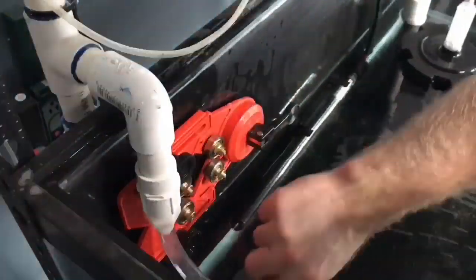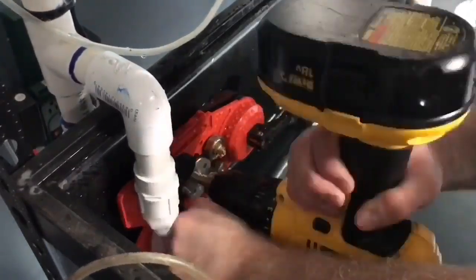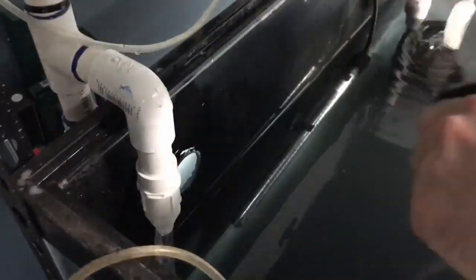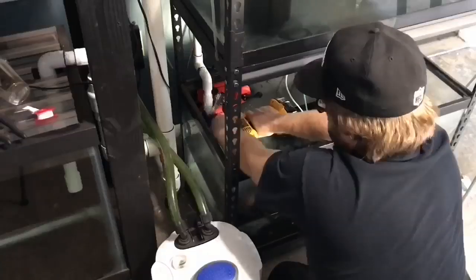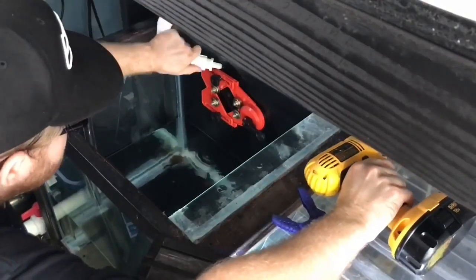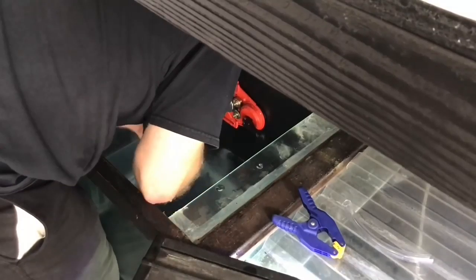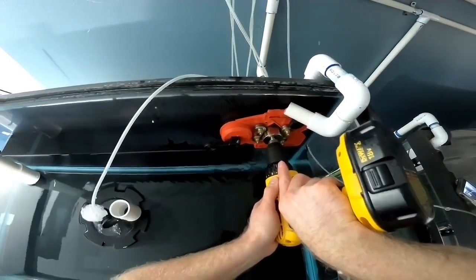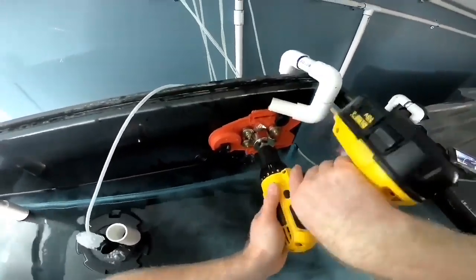As time went on I definitely wanted to improve my water change system, so it was time to add an automated water change system. The first thing I needed to do was drill the aquariums so we could put bulkheads in place to overflow the water out when we're filling the tanks back up. When you're doing this, make sure you have a constant water source on the glass where you are drilling — as you can see, that is what I did.